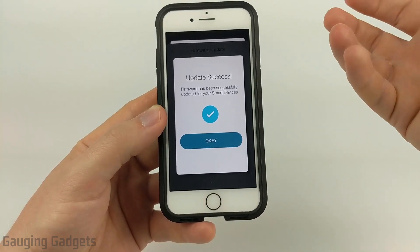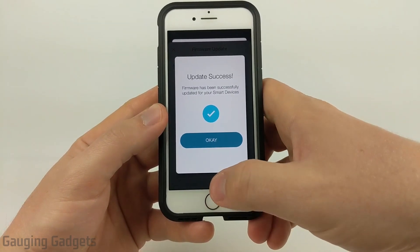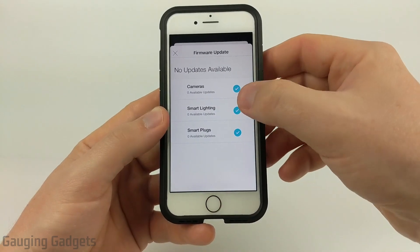Very quickly — it took less than 30 seconds — it has updated the firmware on my Kasa smart device. I'll select OK, and it shows that all my devices are now up to date.